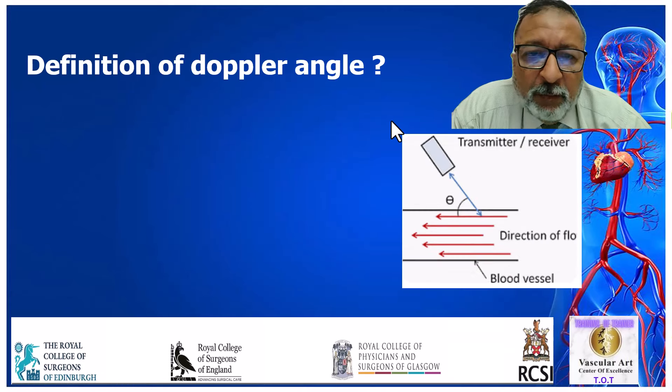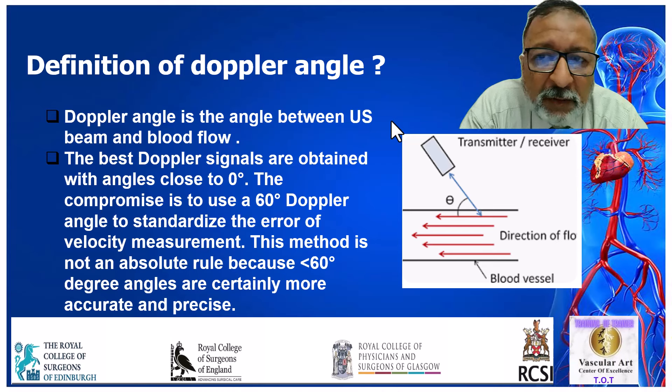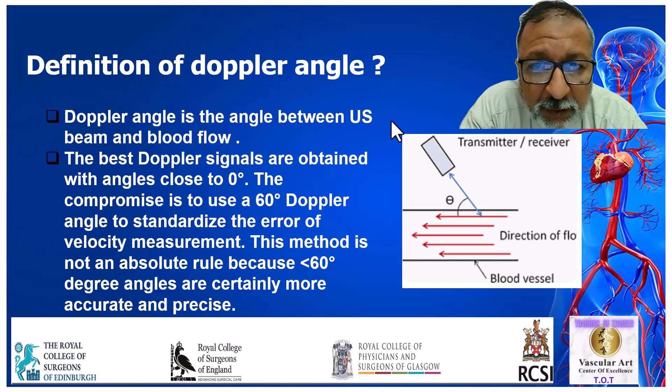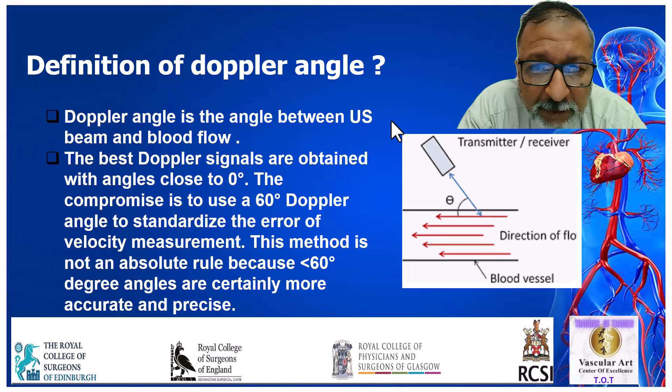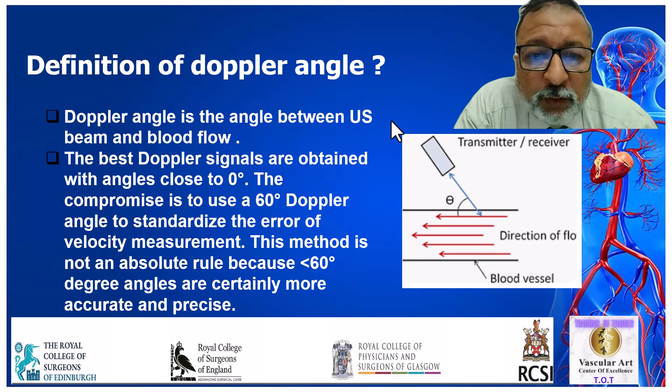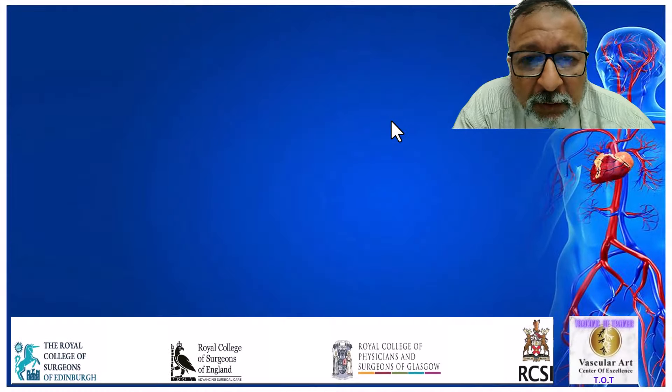The definition of Doppler angle — sometimes this comes up in your exam. The Doppler angle is the angle between the ultrasound beam and blood flow. The best angle would be zero degrees, but you cannot achieve zero because you can't have the probe parallel to your blood vessels. The ultrasound society has established that a 60-degree Doppler angle is the standard, because at this angle you get the least error in velocity measurement. Anything below 60 is also accurate. New machines have what is called automatic angle adjustment, which makes your examination much simpler.